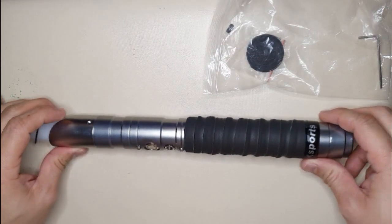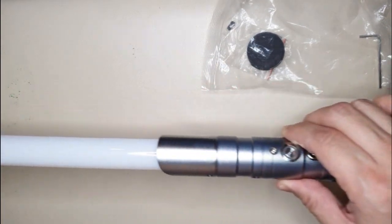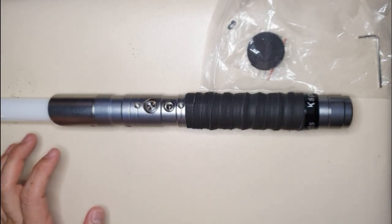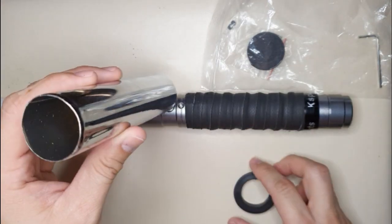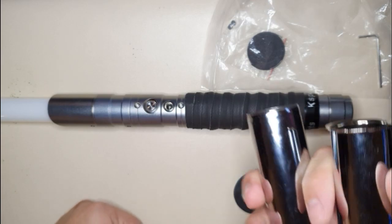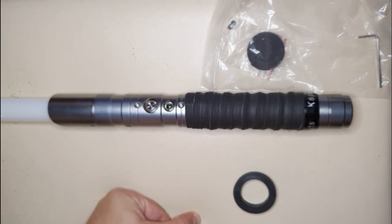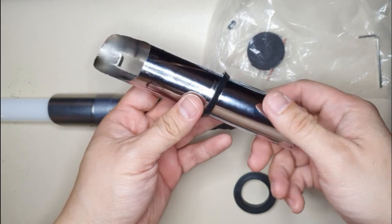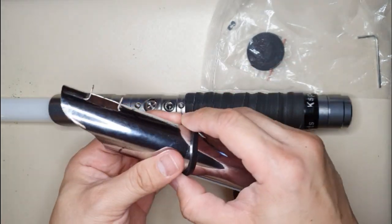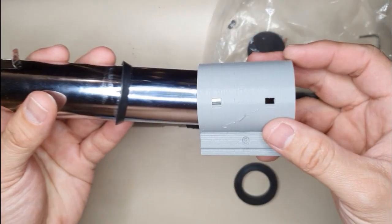I'm going to show how to take apart the electronics in this saber. I wanted to remove the contents and probably put them inside this — it's a drain from the sink, a plumbing pipe that I cut. I'm also going to 3D print some parts where I can just insert these components.